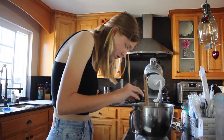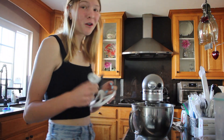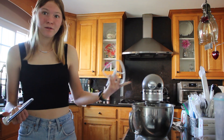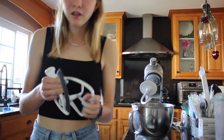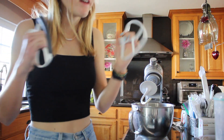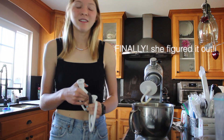Guys, I think I made an oopsie. I was thinking the attachment for the mixer that I'm using doesn't really look like a paddle, so I looked and there are two that look way more like paddles. I think I've been using the wrong one the whole time, and that's why nothing is mixing.